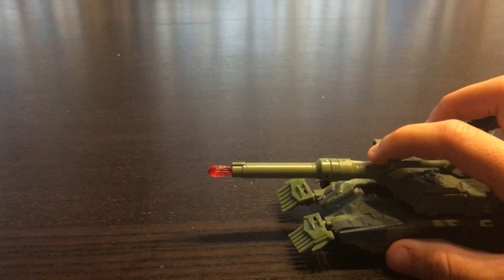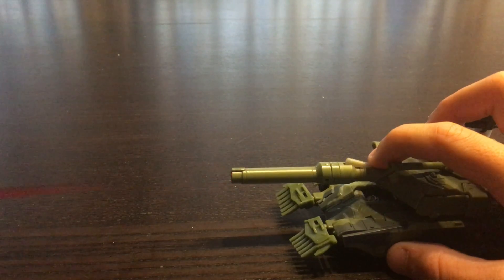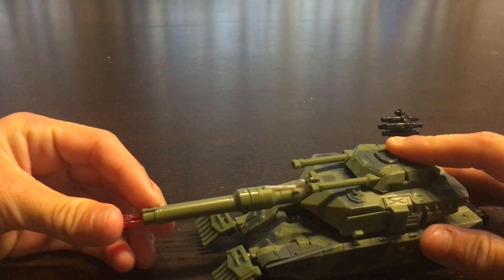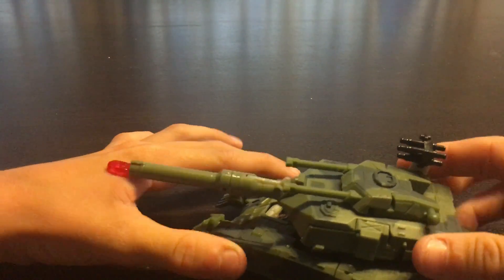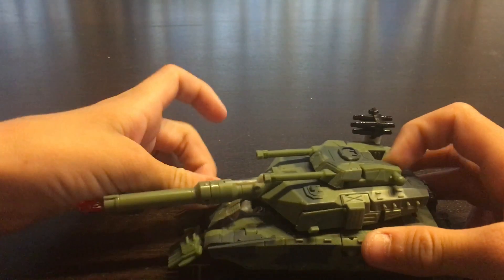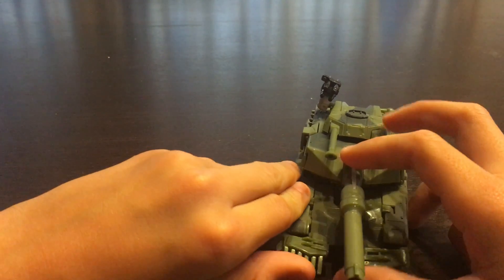Just like with Bad Cop's gun. One, two, three. And you can put the missile back in to reload. And the turret will move like this.